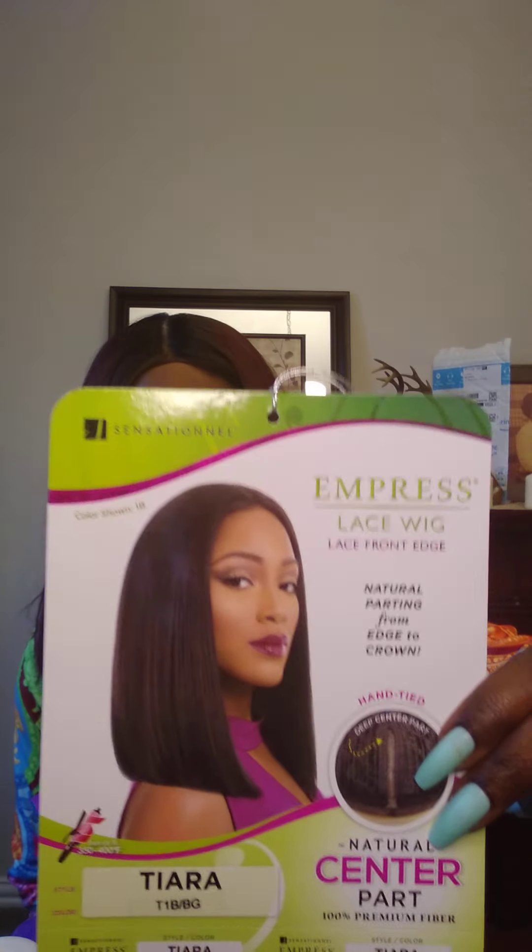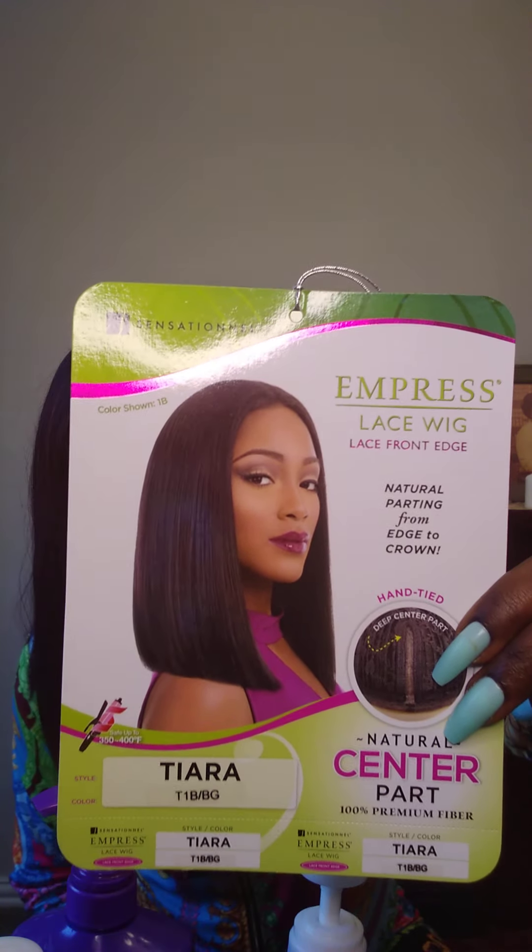I have a new unit I'd like to show y'all, but before I do, this one I have on right now I got from Amazon — I've had it for about three weeks, worn it and slept in it. See how it's looking — not too bad from the back. It's the Style Tiara in color T1B BG.